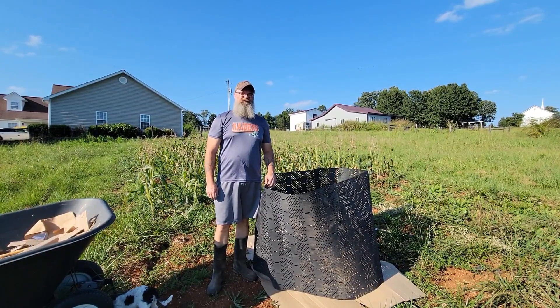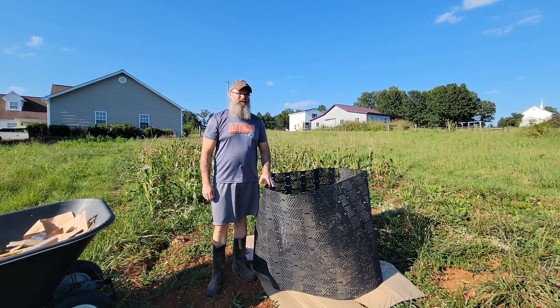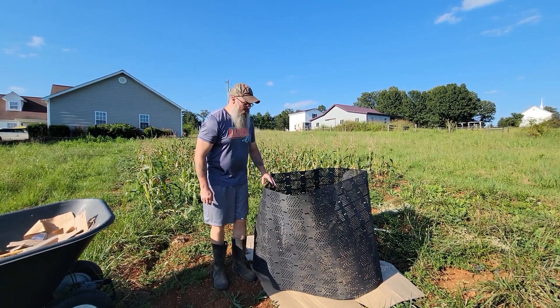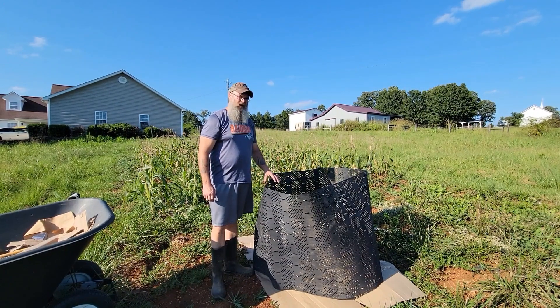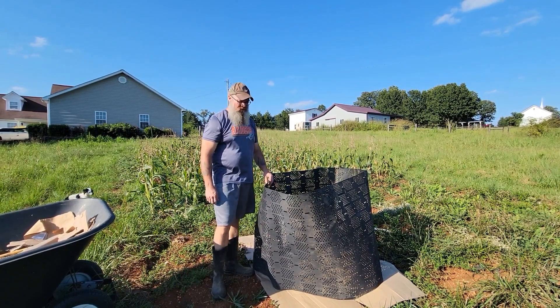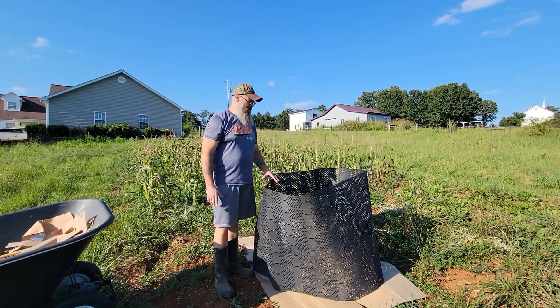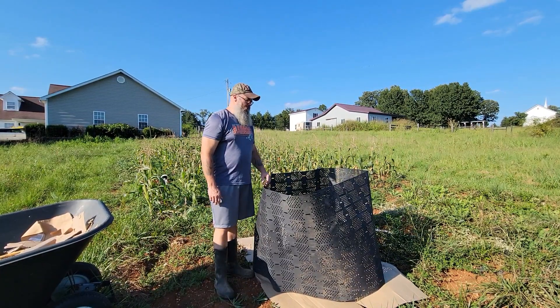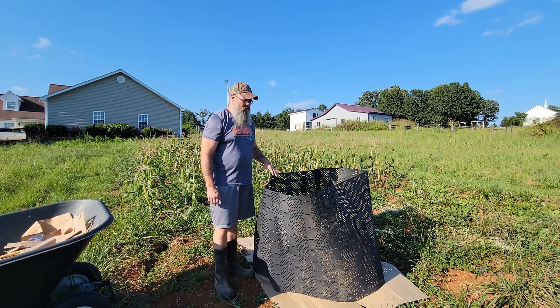Hey guys, welcome back to the channel. Jason here with Hatfield Country. Today I'm starting a new compost pile and I've got this geo bin. I bought it off Amazon. It's 264 gallons. It's got holes all around it to give it plenty of air flow and aeration. But this filled corn crop behind me, I'm going to make use of it. I'm going to chop up a bunch of it and start filling this up.